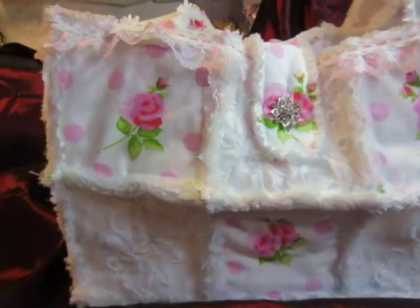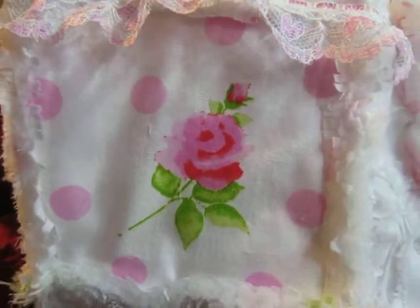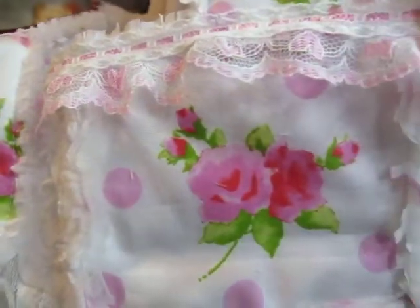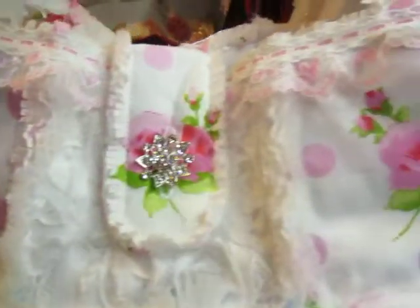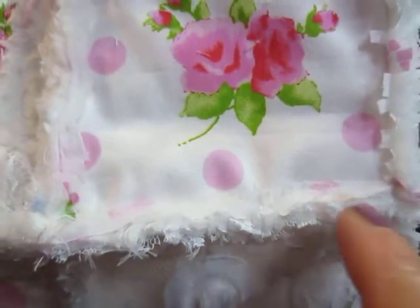I used this beautiful fabric with roses and dots. And I used this gorgeous, gorgeous white fabric with flowers on it. And I put together all the fabrics. And these are the racks.